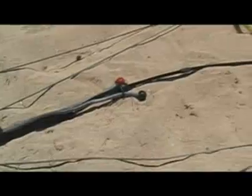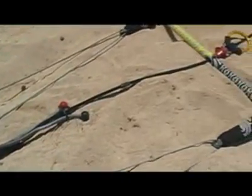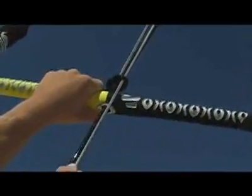The centerline adjustment strap is fully integrated into the override stopper unit, creating a tangle-free, streamlined operation of the trim. To decrease the power trim of the kite, just pull down on the red ball. To repower your kite, just pull down on the black ball.